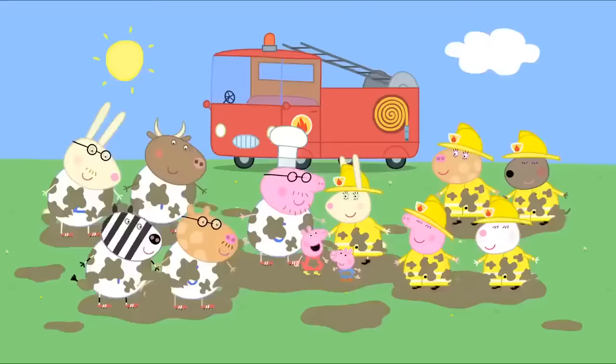Pirate Island. Grandpa Pig is taking Peppa and her friends for a day out on his boat. Everyone on board? Aye aye, Captain Grandpa. George, you could wear my pirate hat. Today, we are sailing to Pirate Island. If we're lucky, we might find buried treasure. Wow!